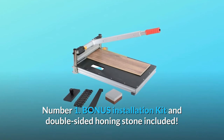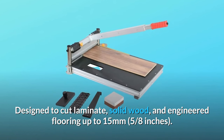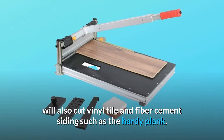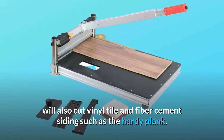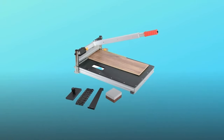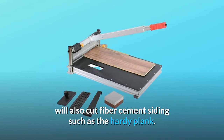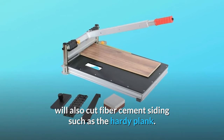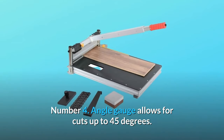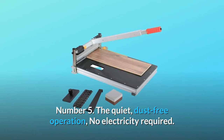Number one: bonus installation kit and double-sided honing stone included. Designed to cut laminate, solid wood, and engineered flooring up to 15 millimeters (5/8 of an inch); will also cut vinyl tile and fiber cement siding such as Hardy Plank. Number two: designed to cut laminate, vinyl, solid wood, and engineered flooring up to 15 millimeters; will also cut fiber cement siding. Number three: cuts up to 13 inches wide. Number four: angle gauge allows for cuts up to 45 degrees. Number five: quiet, dust-free operation — no electricity required.